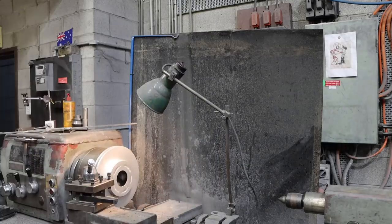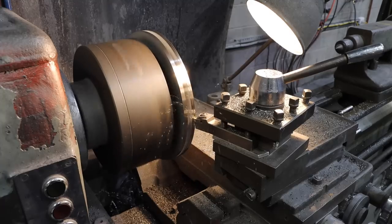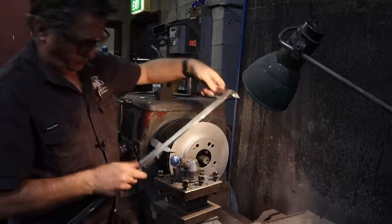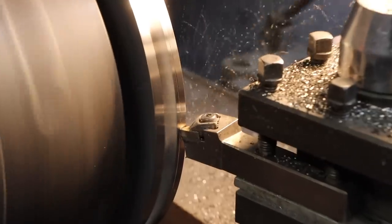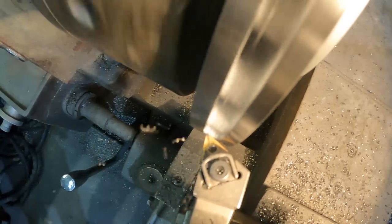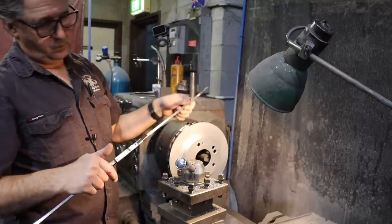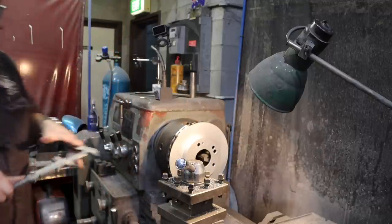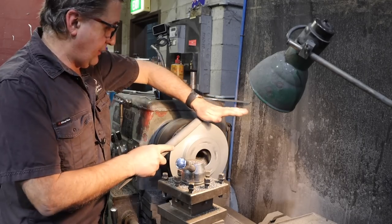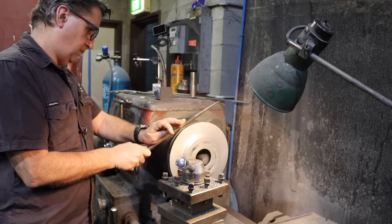We now have four millimeters to go on the lathe. On the knocker - time to get the half-round file out and take that edge off so I don't kill myself. ID next job.